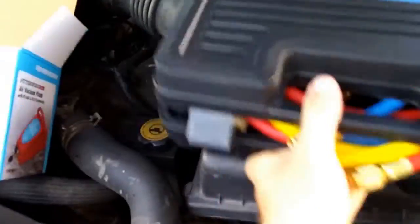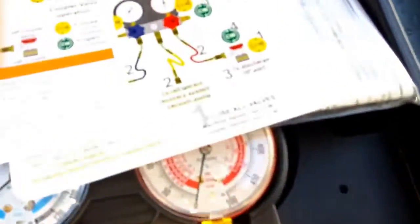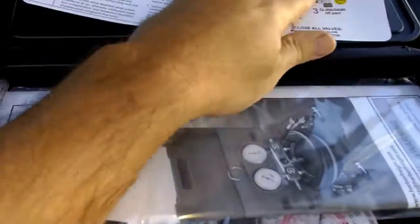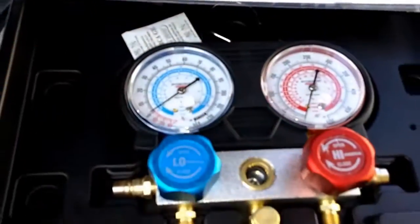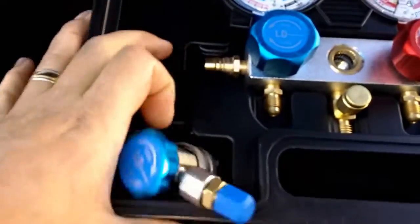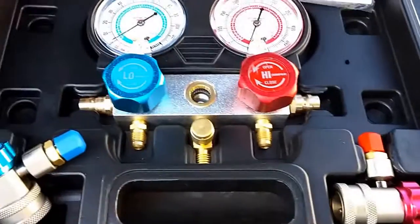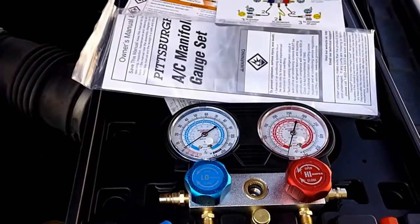And here's what's inside. We've got our hoses, some instruction kits, instructions, and use adapters. So I'm going to do a little reading and get this going.